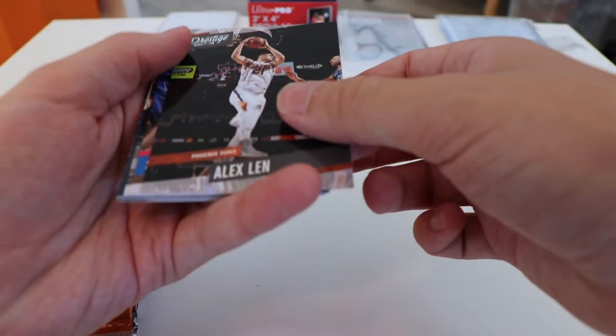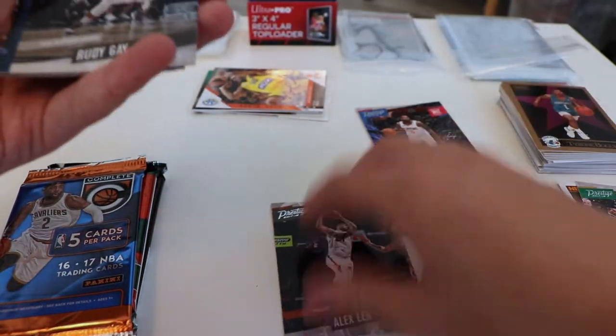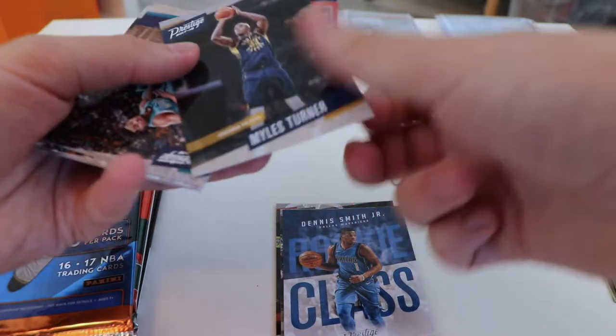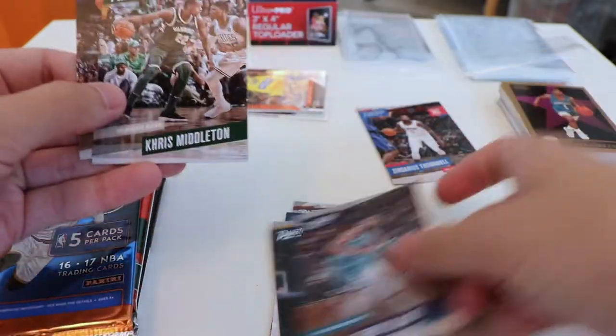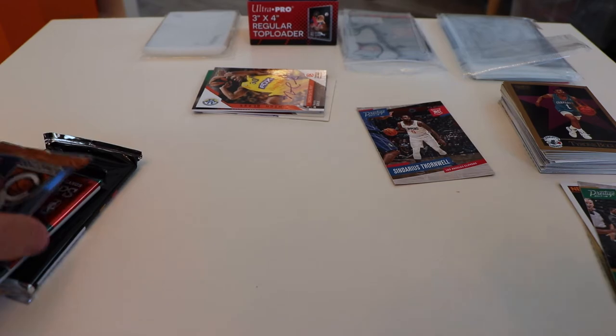Opening the Prestige pack: Brandon Ingram rookie. Alex Len. Sindarius Thornwell rookie card. Rudy Gay. Dennis Smith Jr. — pretty good. Miles Turner, Indiana Pacers. Jeremy Lamb. Chris Middleton. And Brandon Ingram again. Nice little Brandon Ingram card there — I like him, good player, but we'll see how he does in New Orleans now.